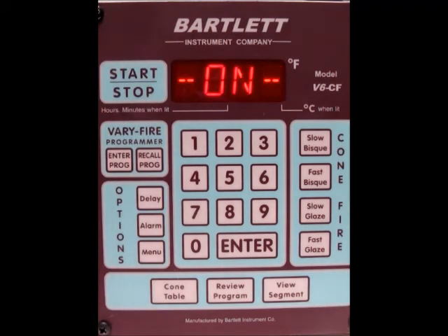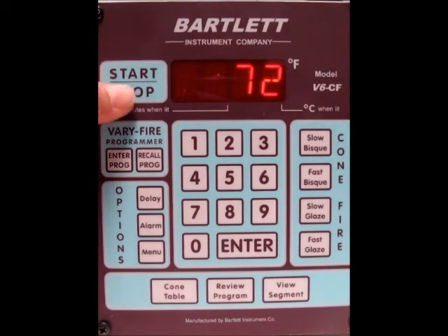You'll see it turn on, and then you should hear the relays click and the elements turn on. That's pretty much it for starting a firing — pretty simple. At any time you can always press the stop/start button and it will stop the firing. You'll see 'stop' go across the screen and it returns back to idle.